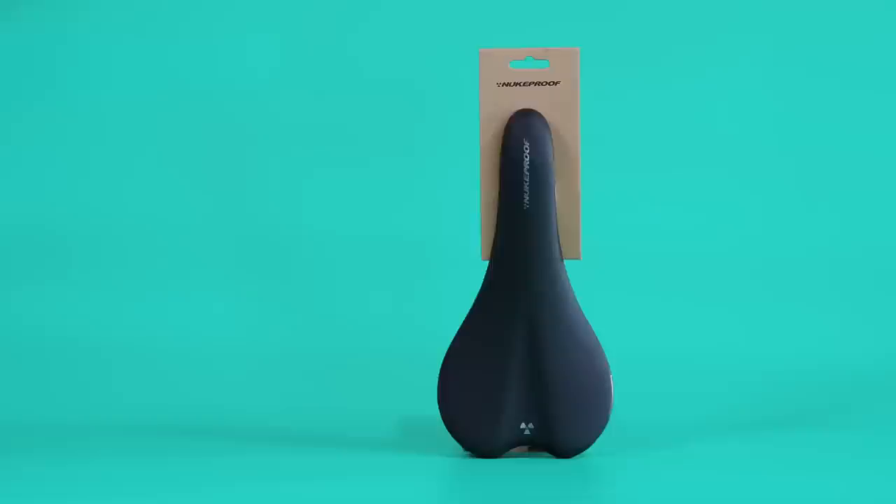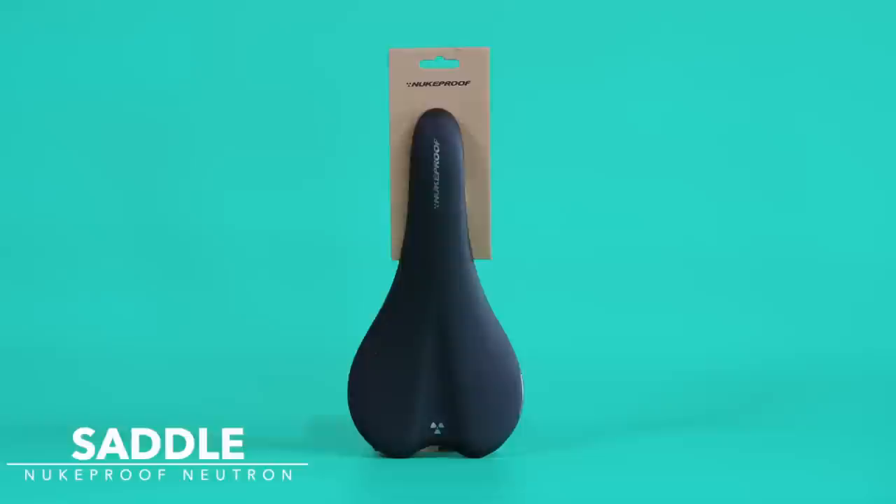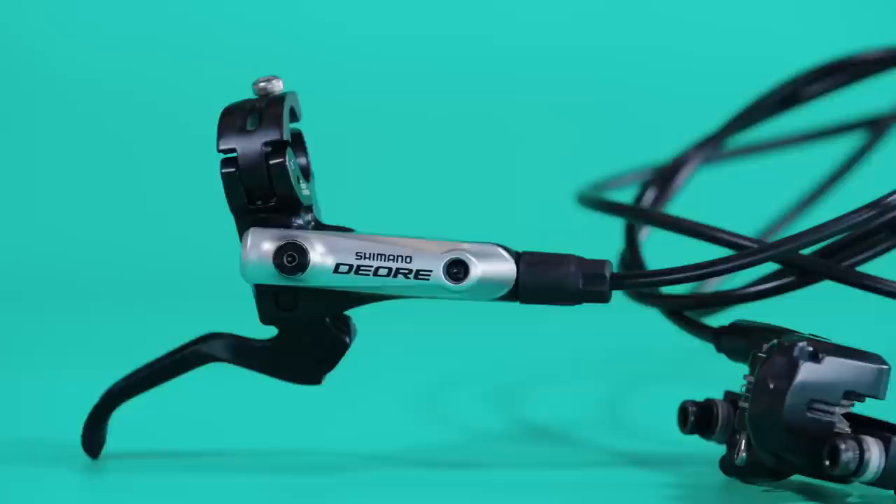We're going to need to stop this bike at some point — because when you blast it uphill really fast and smash the downs, you're going to need the confidence and control of a decent set of brakes. We've gone with these Shimano Deore brakes, and we're marrying those up with these disc brake rotors from Shimano.